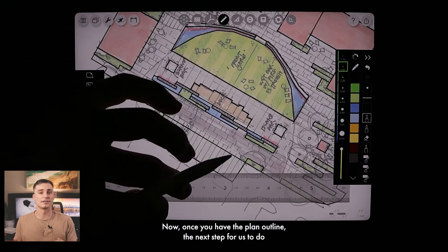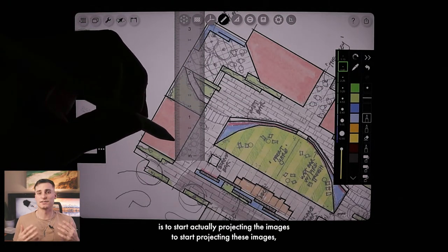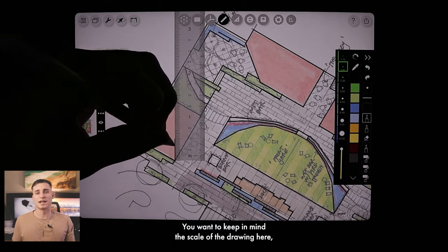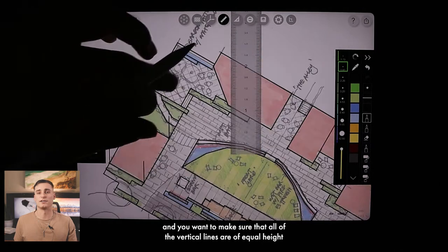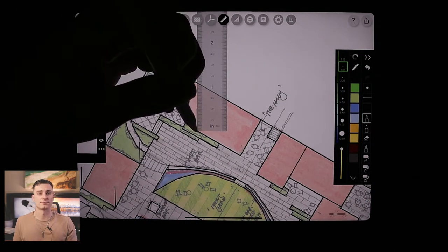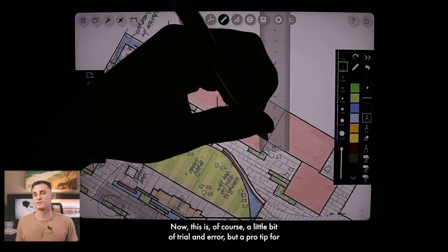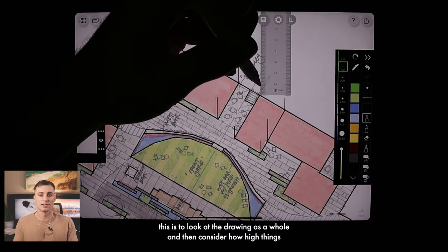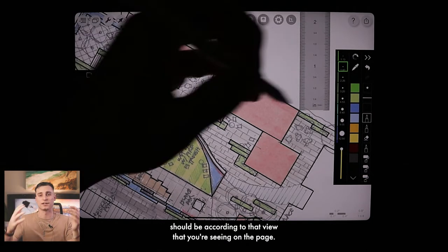Once you have the plan outlined, the next step is to start projecting the images by drawing vertical lines from each corner of your projected object. Keep in mind the scale of the drawing and make sure all vertical lines are of equal height for the object or structure you're projecting. This is a little bit of trial and error, but a pro tip is to look at the drawing as a whole and consider how high things should be according to the view you're seeing on the page.